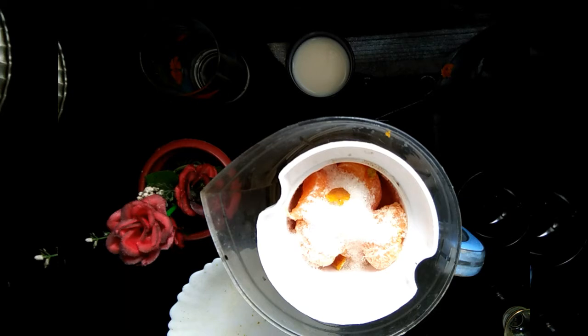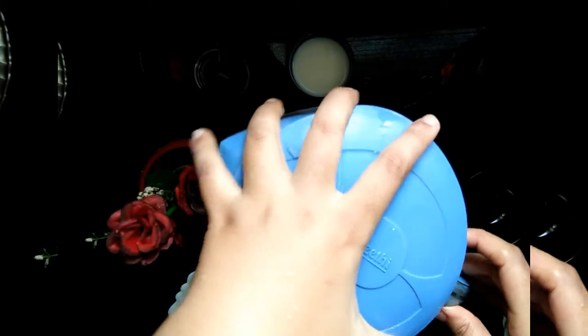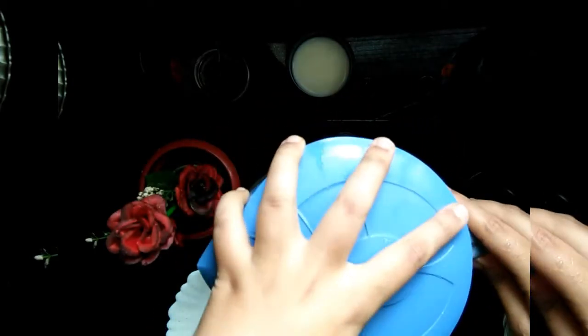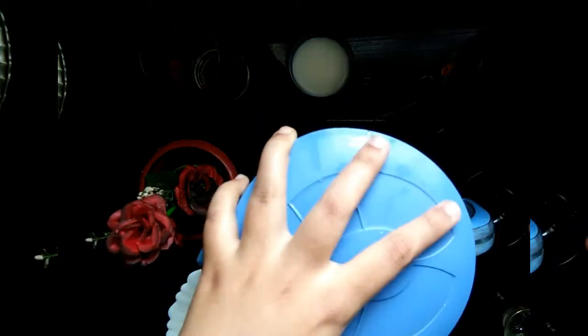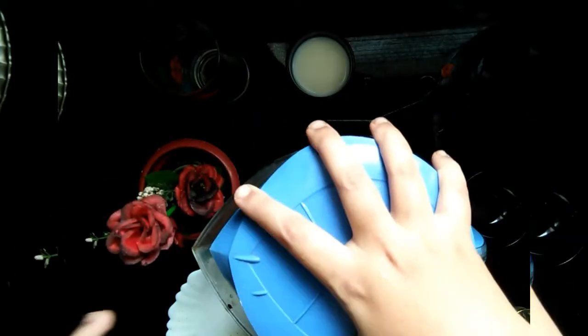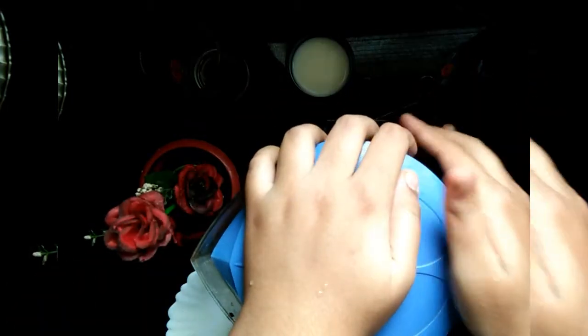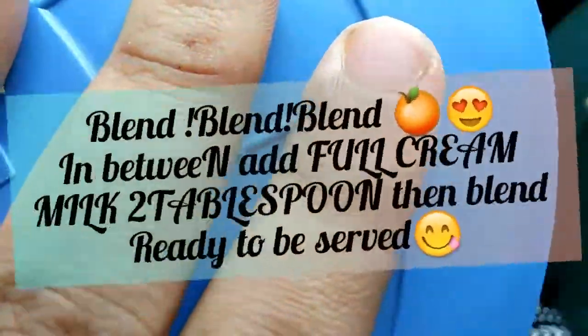In order to avoid too much liquidity, I've decided to decrease the amount of milk. So we are not going to add the milk right now. Just close the jar and start blending — blend, blend, blend!